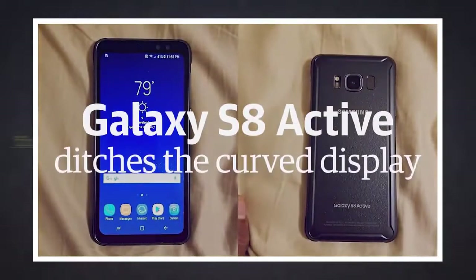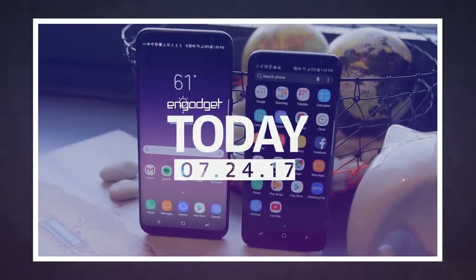What's up everybody, Garagosi back with another video, and today we're gonna take a look at the Samsung Galaxy S8 Active and all its specs, so let's get right into it.